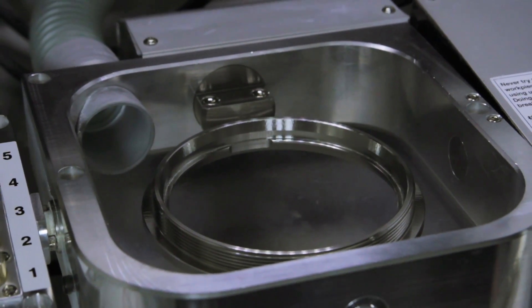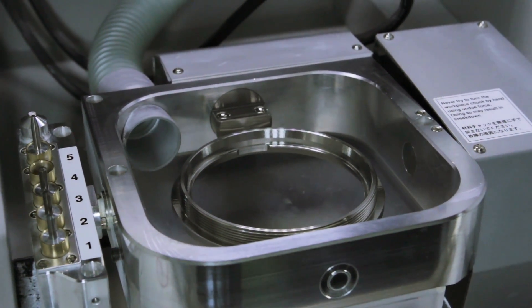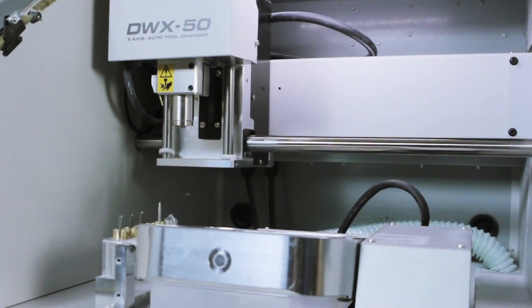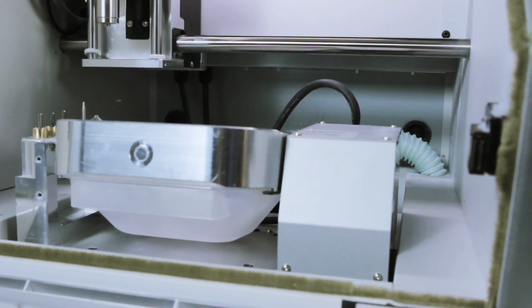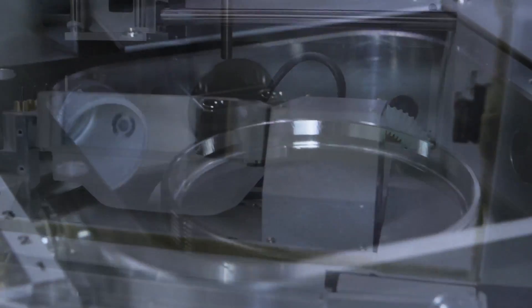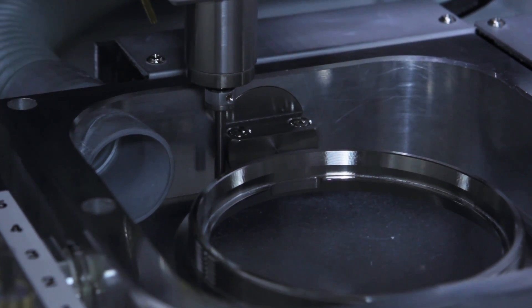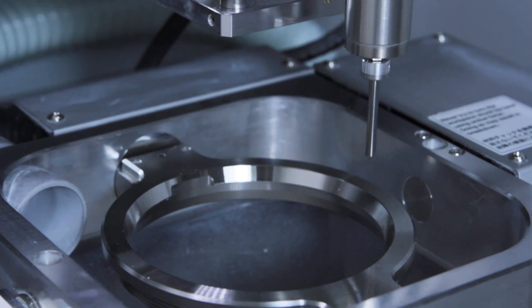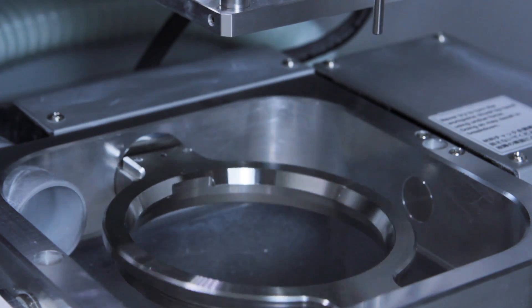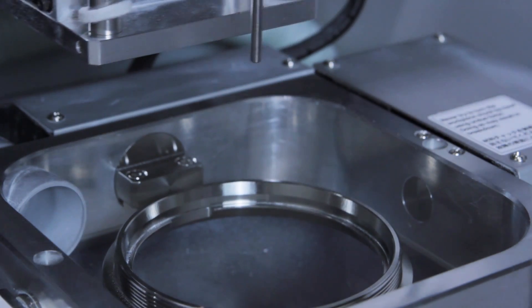The area where your mill is placed and how aggressively your milling strategy is will affect how often the periodic correction calibration should be performed. If your DWX50 is not in a temperature-controlled environment, you may need to calibrate more often. Temperature changes between hot and cold can affect the accuracy when milling. An aggressive strategy can cause the mill to require calibration more often as well. Calibration should be done according to each user's needs.